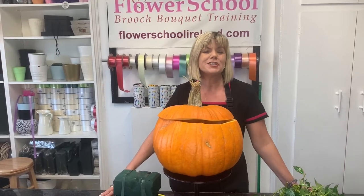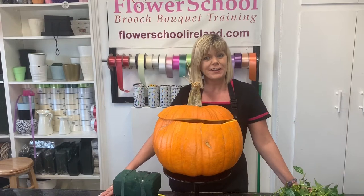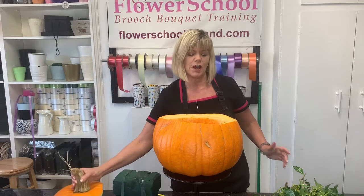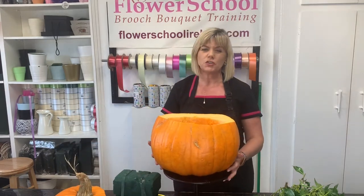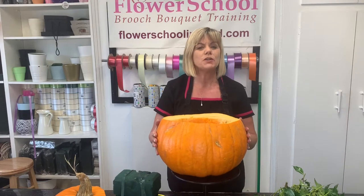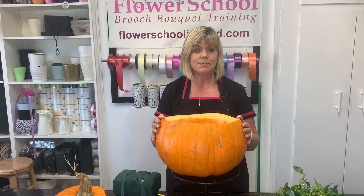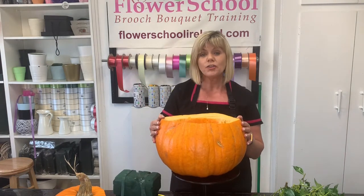Hi everyone, welcome to one of our live demonstrations again using pumpkins, getting ready for the Halloween season. We already have this pumpkin prepared — we've cut off the lid and scooped out the inside. Normally what we do just to preserve them a little bit is use diluted bleach and water and mist the inside, which just kind of delays bacteria growing. You could use a disinfectant — lots of people have their own theories.